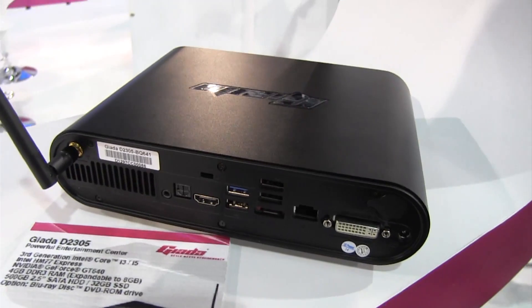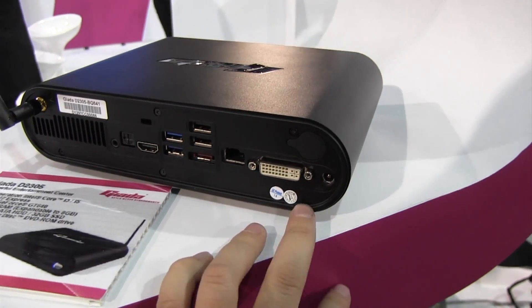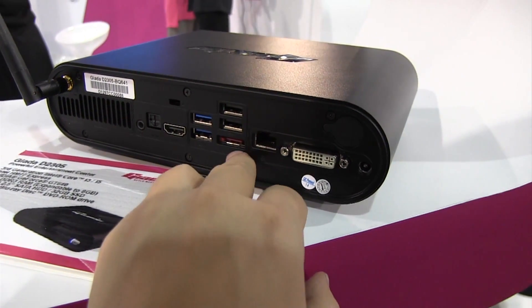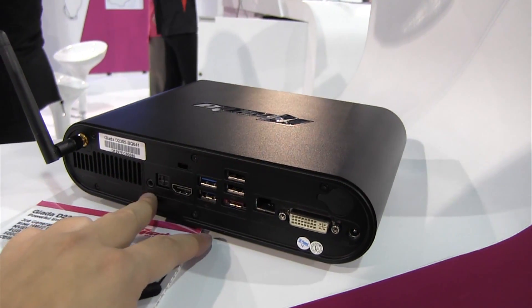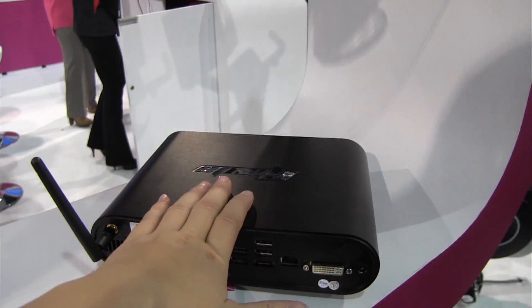It actually does have an NVIDIA G10640 graphics card. On the back you can see we have display port options, Ethernet, a SATA port, two USB 2.0, USB 3.0, HDMI, Kensington lock, headphone jacks, and we even have a Wi-Fi antenna. This one will run you about $700.